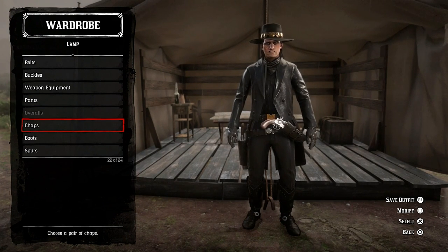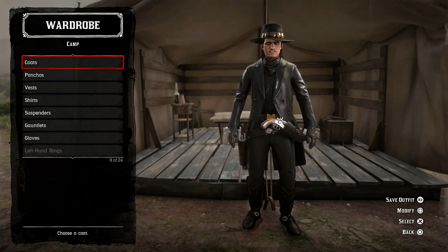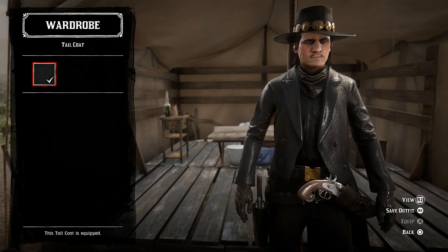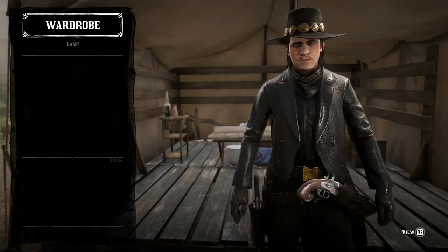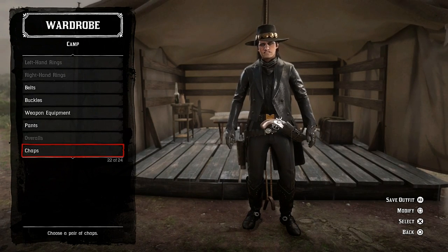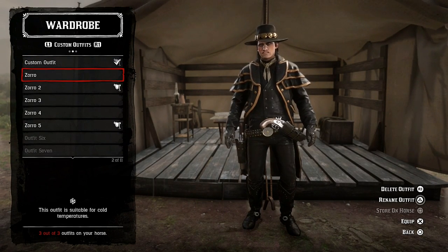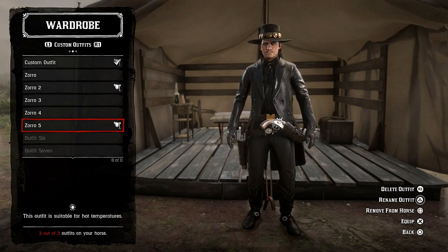The coat for outfit five — it's a smart coat called a tail coat, very sharp look. And there we have it: all five outfits. Pretty much similar items, just changing the coats and the neckwear. Outfit number one, outfit number two, outfit number three, outfit number four, number five.